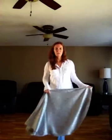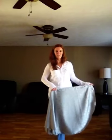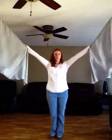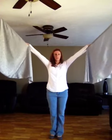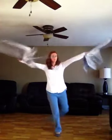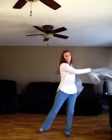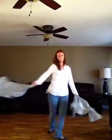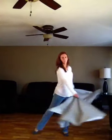Now I will show you how to do a complete circle with the flags. You want to hold them with your arms straight, flush to your arms, and down and out.